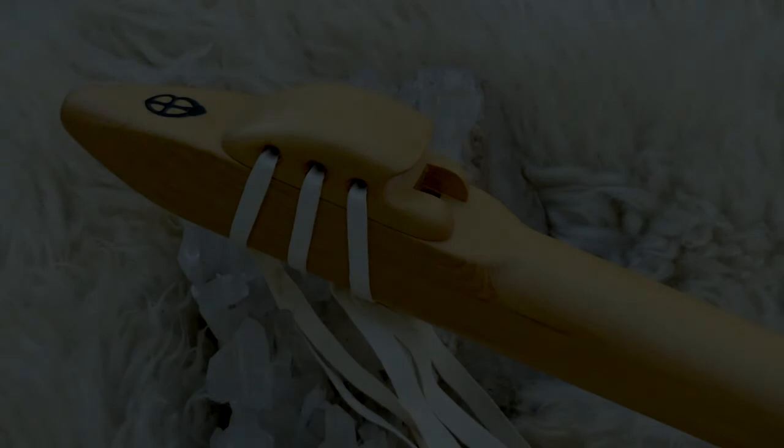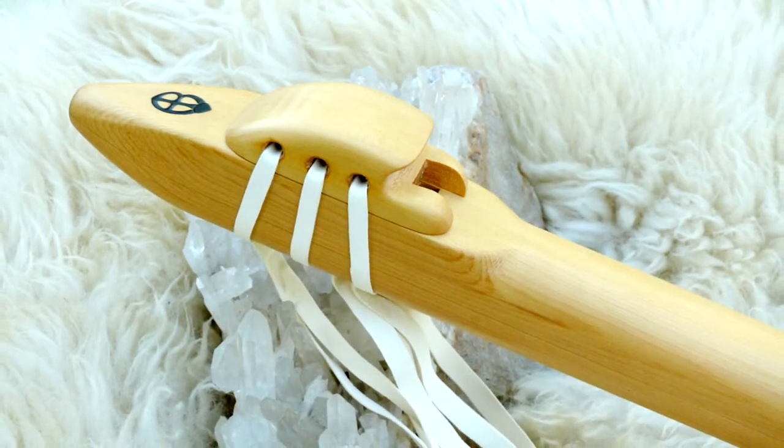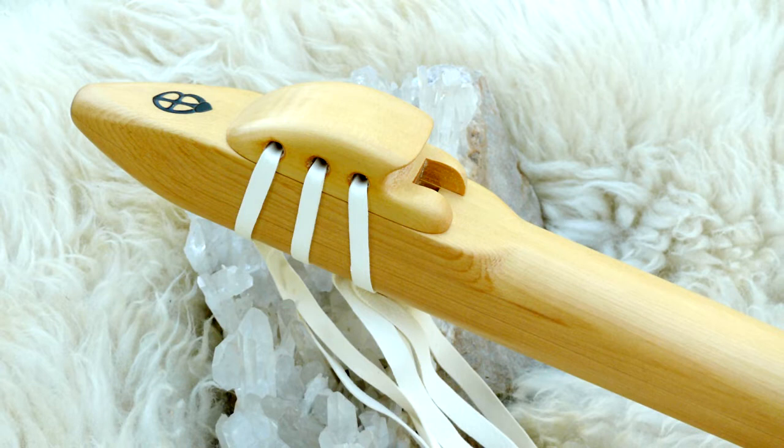Greetings everybody. In this video I am going to review a single flute in the key of low C which is built entirely out of Alaskan yellow cedar.